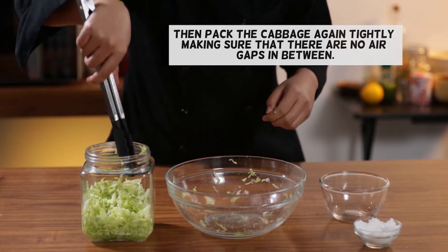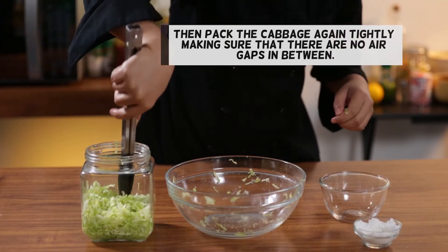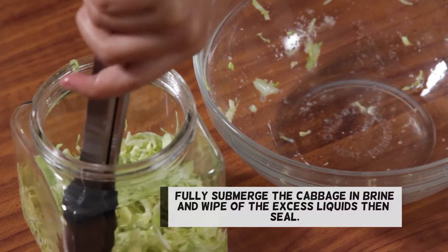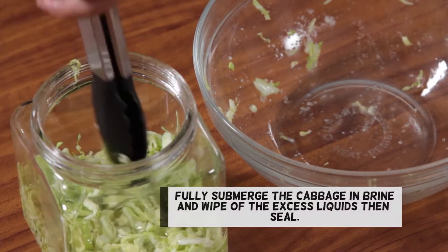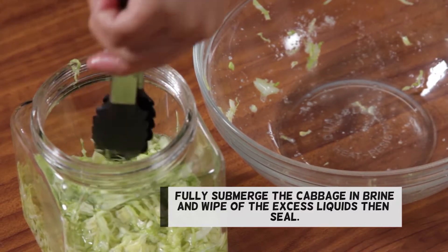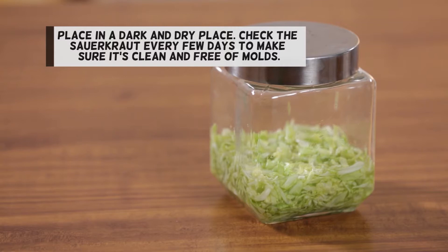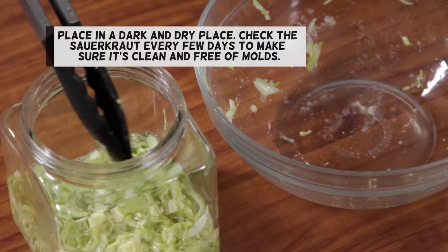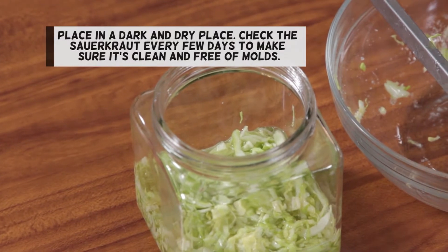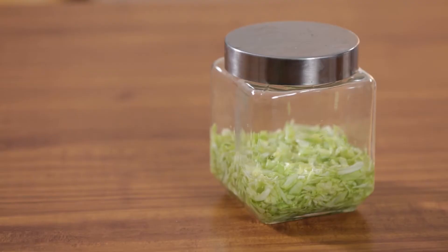Then pack the cabbage again tightly, making sure that there are no air gaps in between. Fully submerge the cabbage in brine and wipe off the excess liquids, then seal. Place in a dark and dry place. Check the sauerkraut every few days to make sure it's clean and free of molds. Let the cabbage ferment for 2 to 3 weeks before consuming.